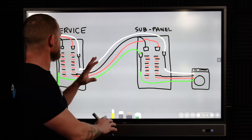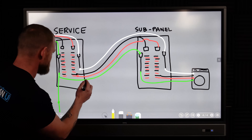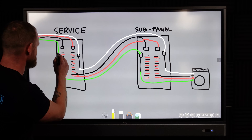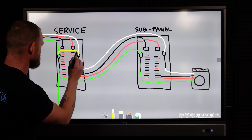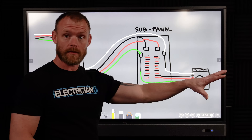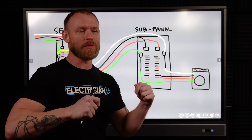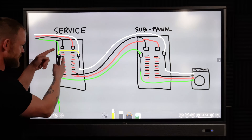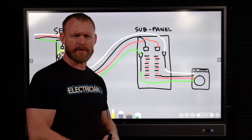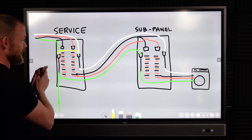This whole issue of why we bond at the service panel — we bring our neutrals and grounds together. I'll draw the bond so you know they're bonded together. At a service panel, we make sure all of the neutrals and all of the grounds — all of the grounded conductors and all of the grounding conductors — are all bonded together at a single point that is connected to earth.